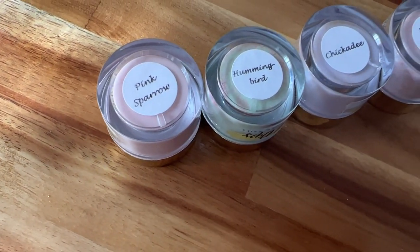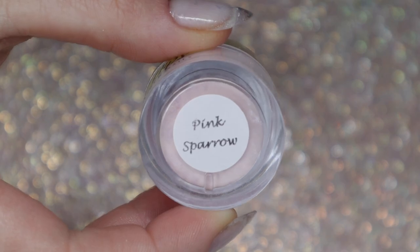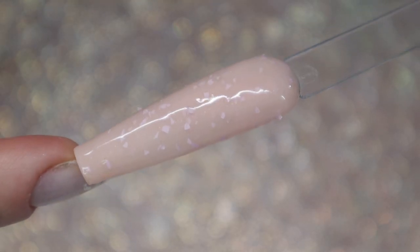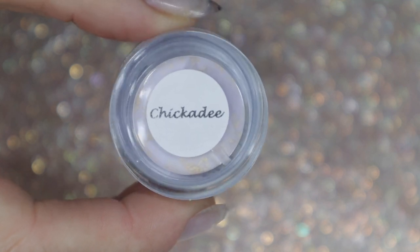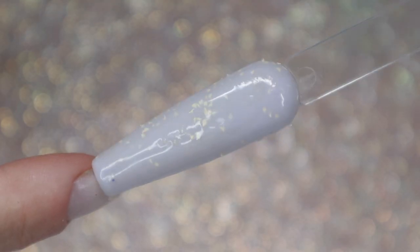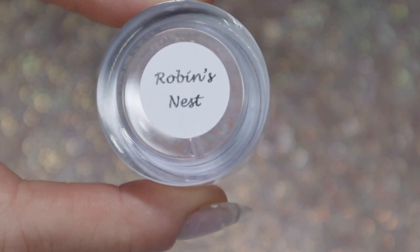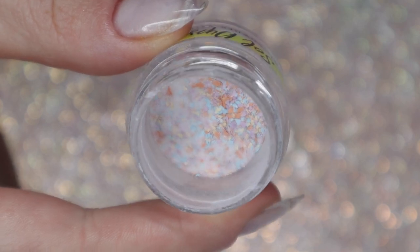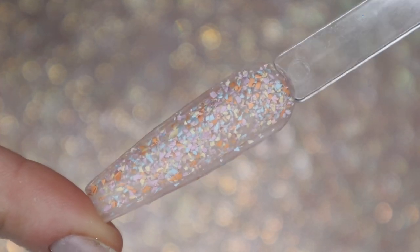Now I'm going into the bird-inspired ones — the names are all named after different types of birds. On the swatches more than in the jar, you'll notice the glitter gives a cracked egg, speckled dotted-egg kind of feeling, and all of these pair really nicely with the shimmers I just showed. Chickadee is a purpley blue with yellow eggshell specks. Robin's Nest is my absolute favorite color in the entire collection — it reminds me of cracked eggshells and also has a terrazzo stone wall kind of vibe. It's very abstract and unique.